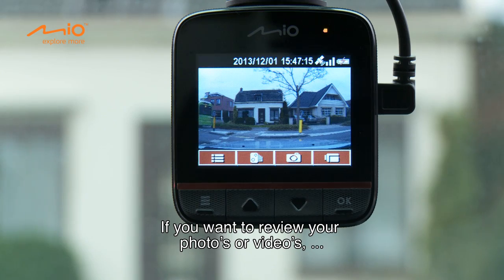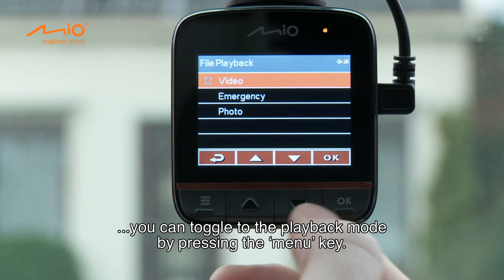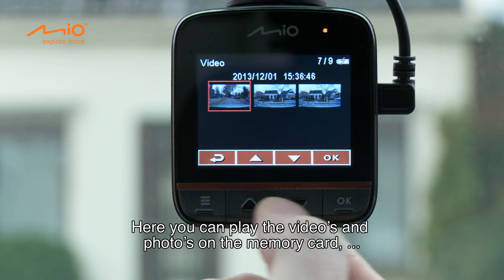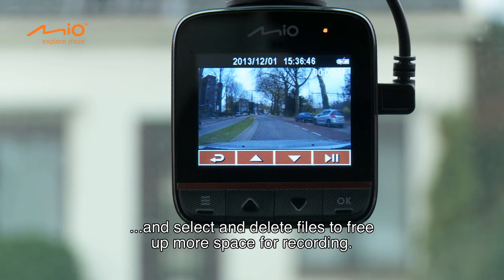If you want to review your photos or videos, you can toggle to the playback mode by pressing the MENU key. Here, you can play the videos and photos on the memory card and select and delete files to free up more space for recording.